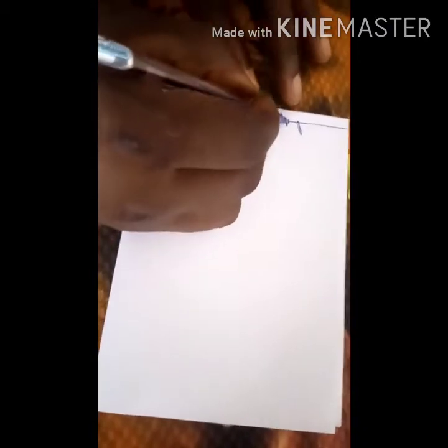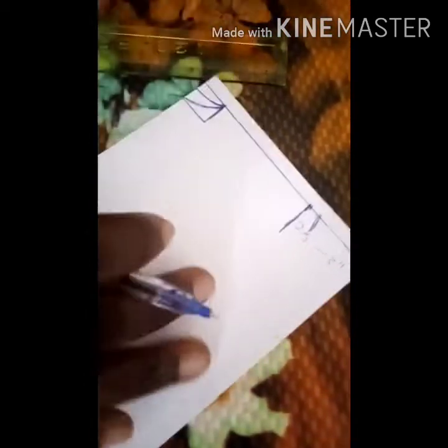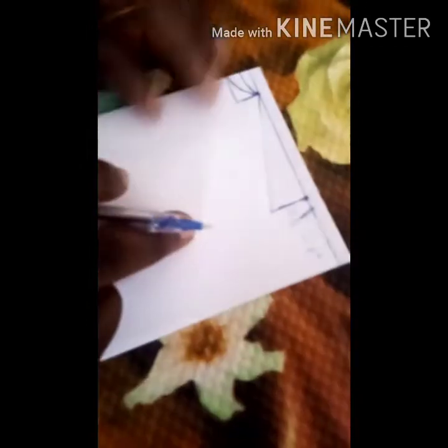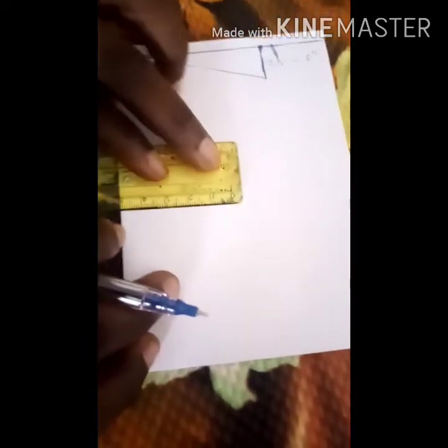As usual, you're going to slope it by two and a half to three inches, then slope it down to the shoulder line. The next thing is to input the person's measurements.